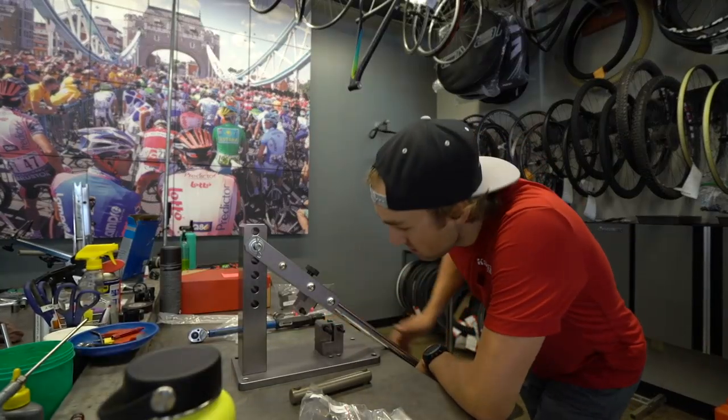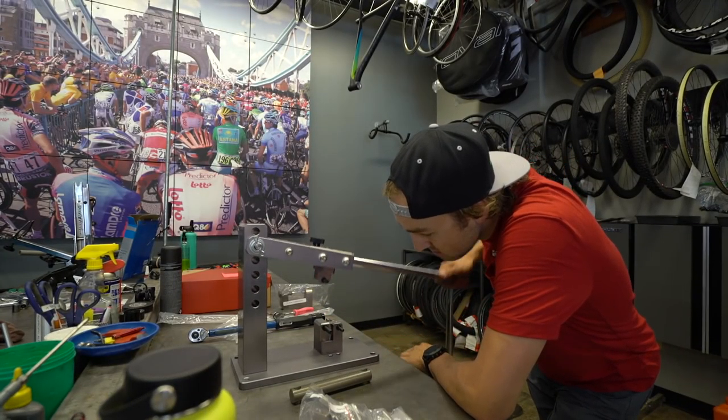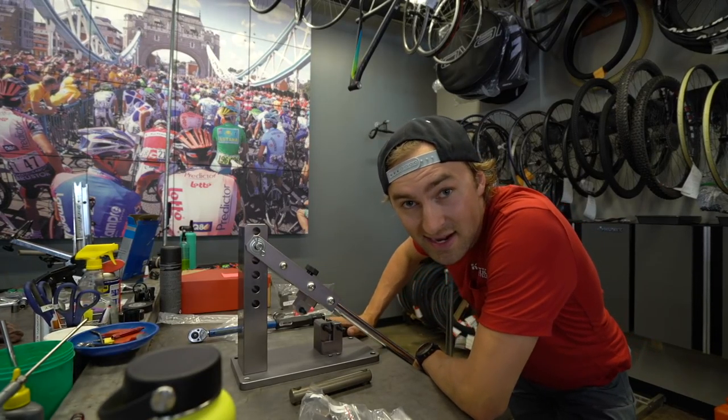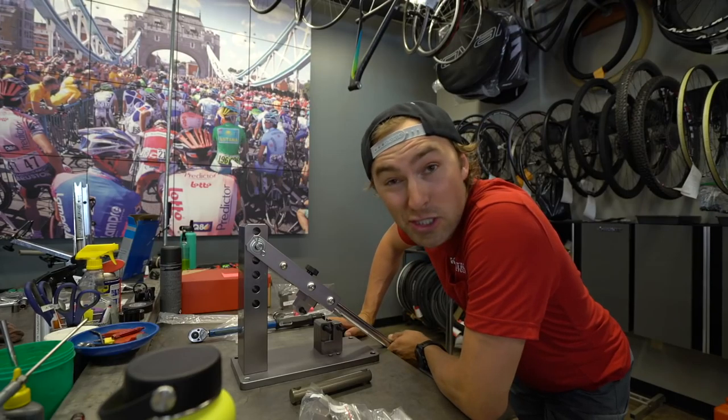Any guesses now? You know what this is? It's not tied to the bench yet, I haven't aligned it yet. Shock dyno.